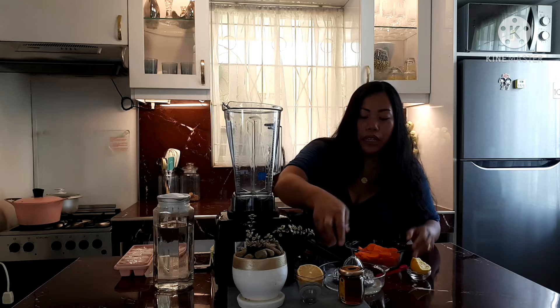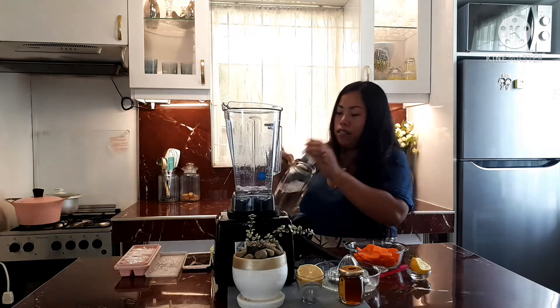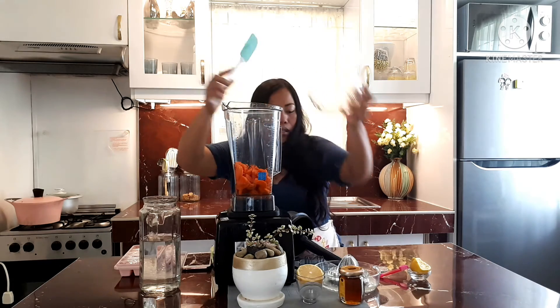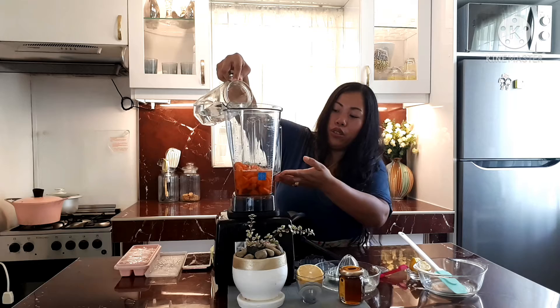First, we have our ingredients here: fresh carrots which are already sliced, honey, and also lemon juice. First, I'm going to put some water. In this case you have to add some water — you have to level the water to your carrots.